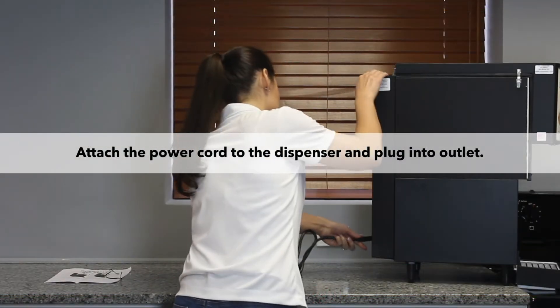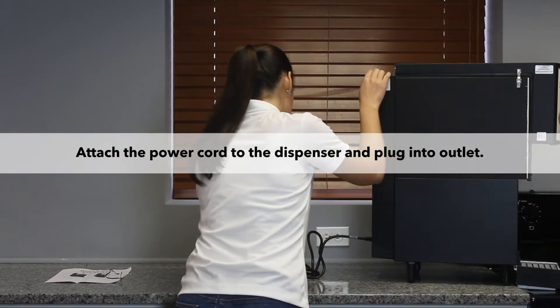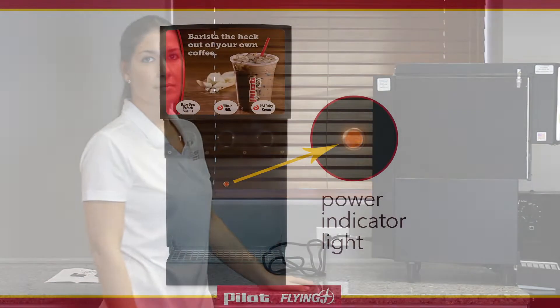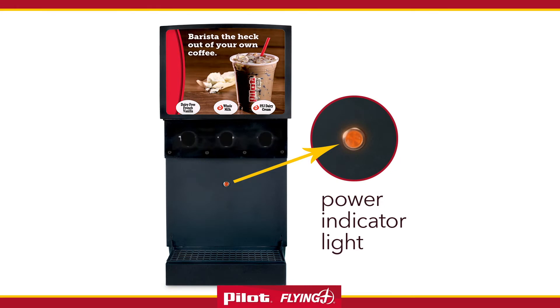Place the unit in an appropriate area at your service counter and plug it in. Check to see that the power indicator light mounted to the front panel is on. The unit will take about 30 minutes to cool down and stabilize.